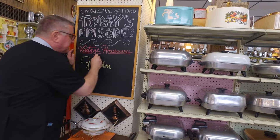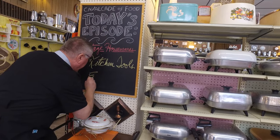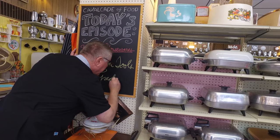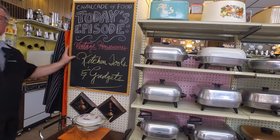Hi there, food friends! It's Kevin and Marianne behind the camera — welcome to Cavalcade of Food. Today we are going to look at some vintage housewares, some fun kitchen tools and gadgets.